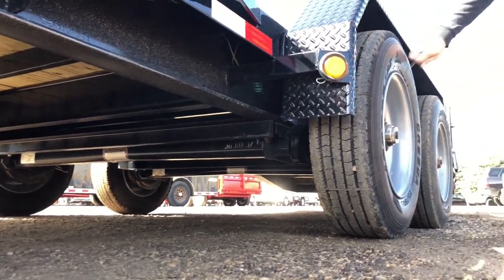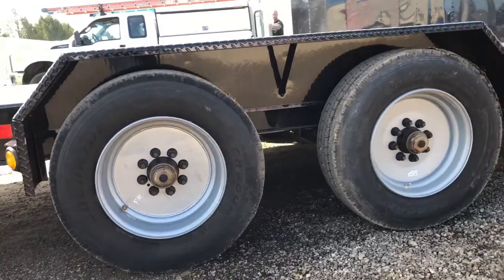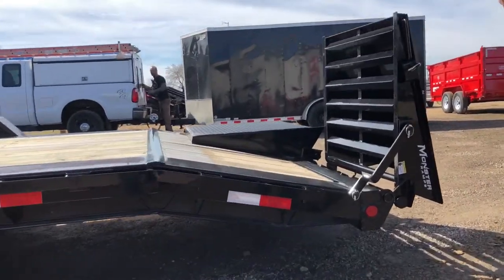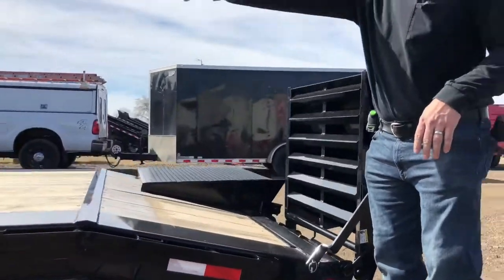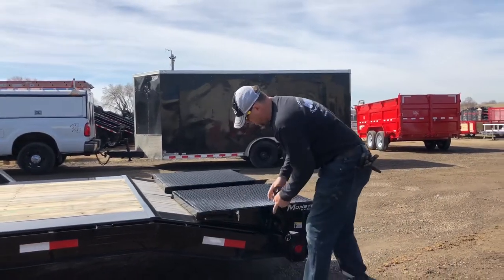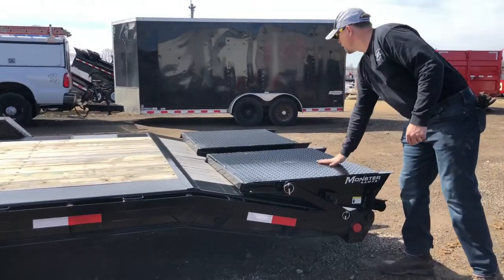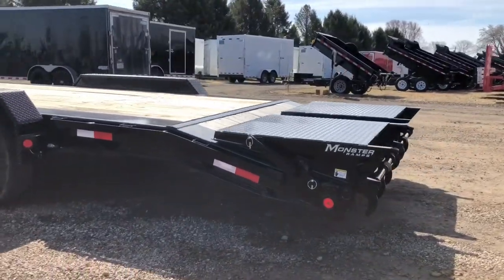These come standard with 17.5 18-ply tires and wheels. We have this one equipped with a 3.5-foot dovetail and monster ramps. You can run the monster ramps up if you have something hanging off the back, or run them down — but you have to pull your machine forward and then back it up. You can also haul on top of the ramps to adjust your tongue weight if you need to pull the machine back a little.